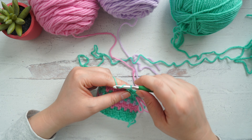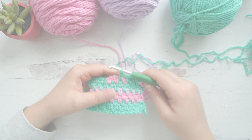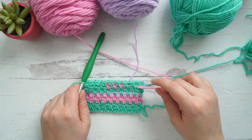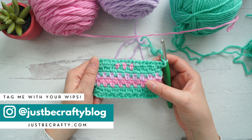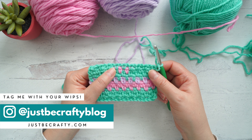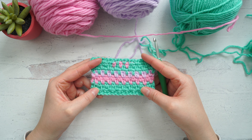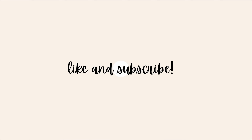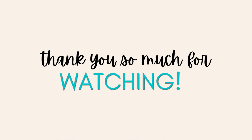Just finish out this row and trim those tails. And there you have it — that's the moss stitch, how to change colors, and how to weave in ends as you go. I hope you found this tutorial helpful. If you did, be sure to let me know by giving the video a thumbs up, and subscribe so you never miss a new video. Thanks so much for watching. Bye!